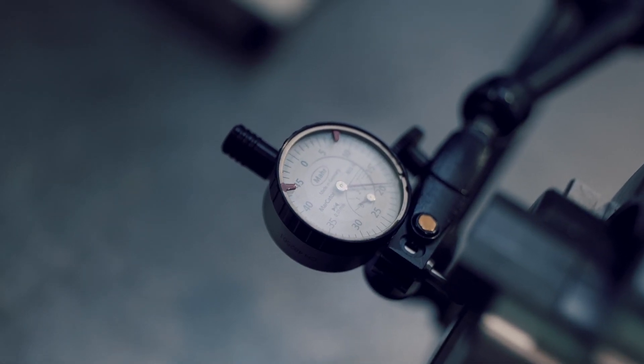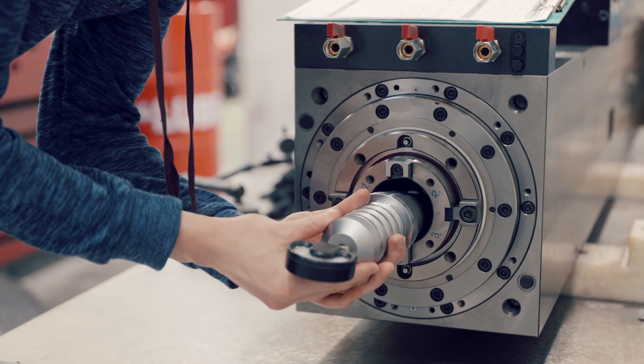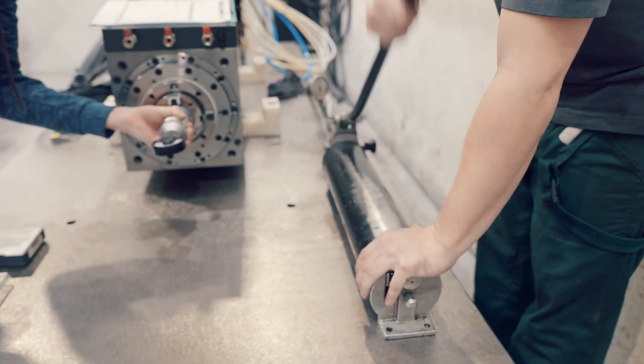The tool inside the spindle does the machining, and therefore it is also necessary to test the clamping force of the tool. If the tool is not fitted properly inside the spindle socket, it causes inaccuracies — and of course, you don't want that.